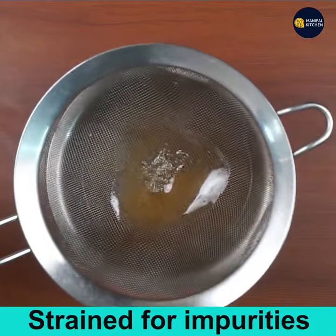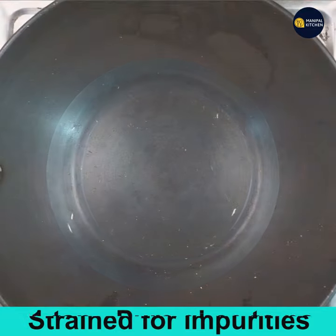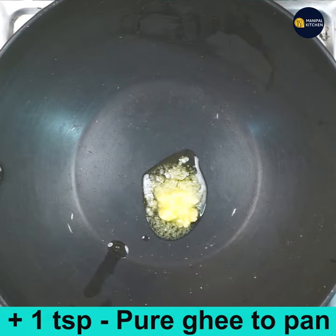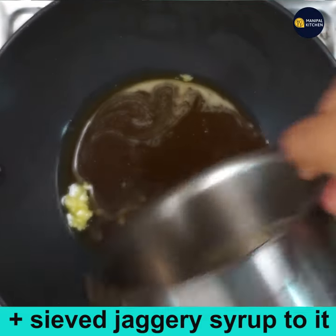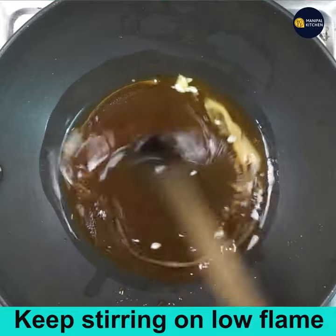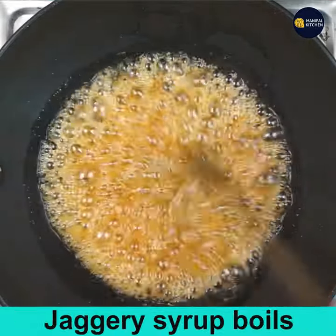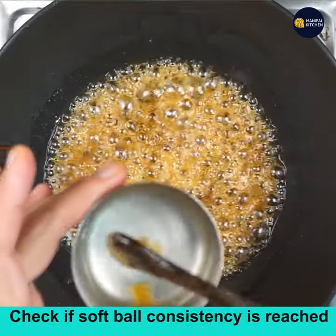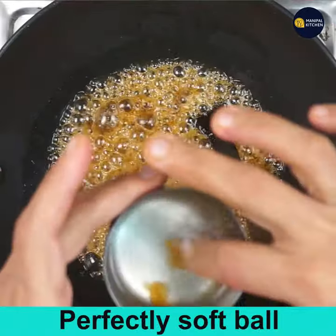Now we have sieved the syrup. Add 1 teaspoon of pure ghee to a pan on low flame, then add the sieved jaggery syrup. Mix well and keep stirring on low flame till the jaggery syrup attains the consistency of a soft ball when dropped into water.